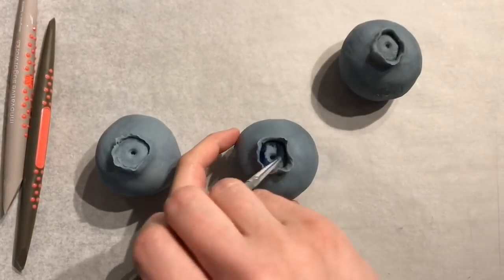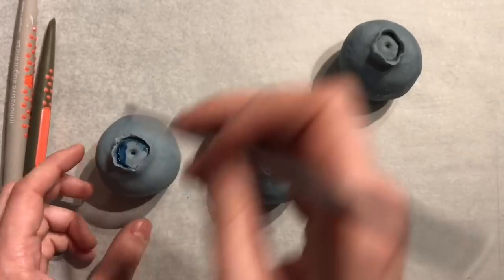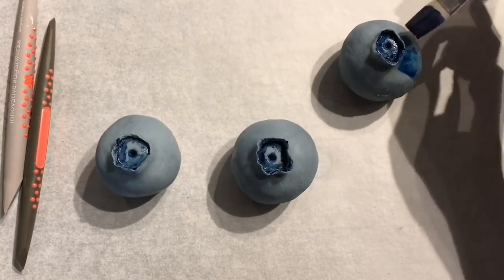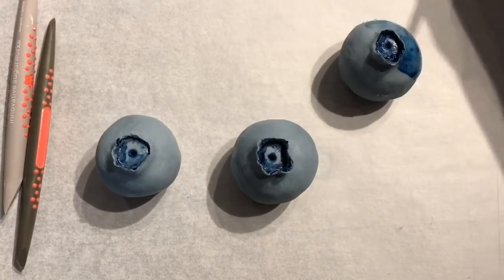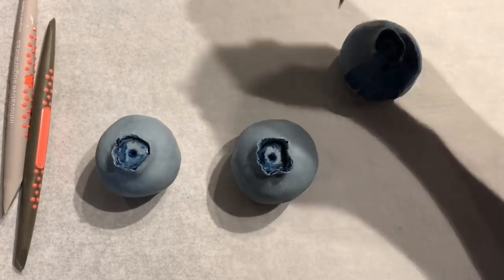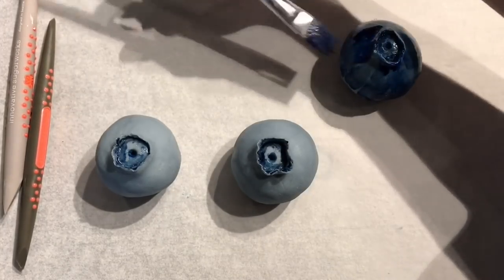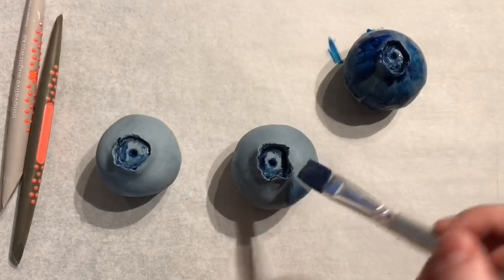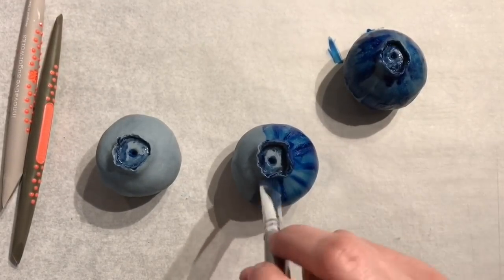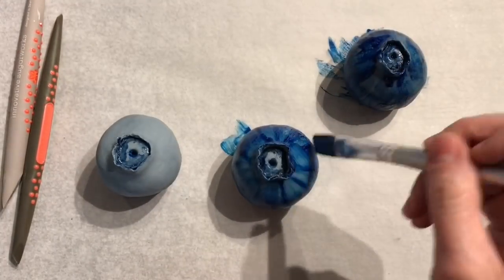Then I want to go in and paint them. This is just blue, purple, and black gel food coloring, and you can use an extract like a lemon extract — something that's clear — to water down the food color. When you paint it on the chocolate it'll kind of evaporate and just leave the color behind, or you can use an alcohol. I start out by just getting a bunch of color on — I want that all-over blue base color, and then I'm going to go in and add darker areas and lighter areas.